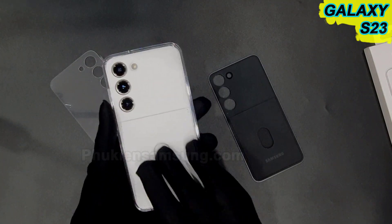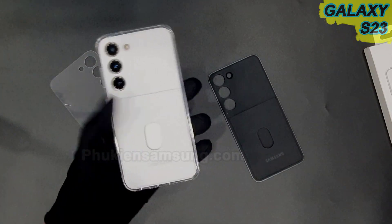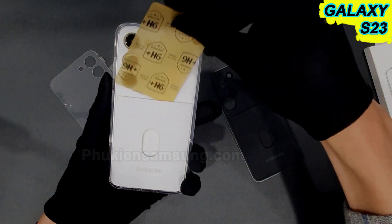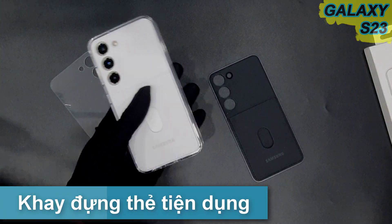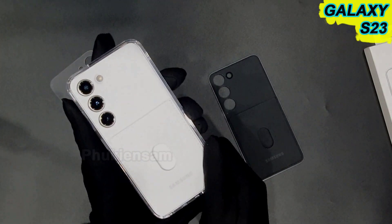Ngoài ra nó có thiết kế một cái khe đựng thẻ, các bạn có thể đựng thẻ ATM, thẻ chung cư, hay là những cái thẻ cà phê. Rất là đơn giản và tiện dụng, tính tiện dụng của ốp này rất là cao.